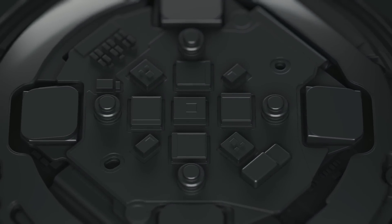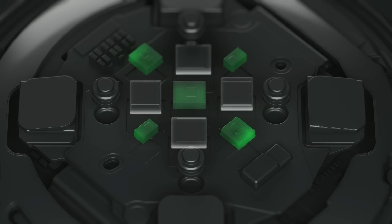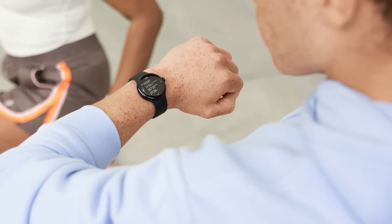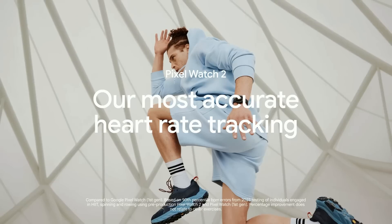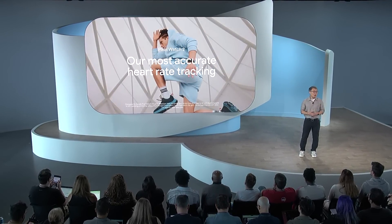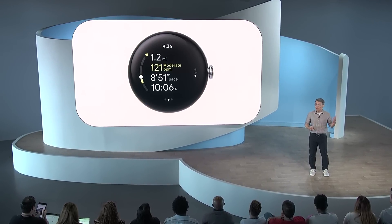Pixel Watch's heart rate sensor has been upgraded from a single-path sensor to a brand new, fully redesigned multi-path sensor. We've increased the number of optical channels that can measure heart rate by 10x compared to the first-gen Pixel Watch, so your heart rate can now be measured in multiple locations on your wrist for a more accurate reading. Combined with an improved ML algorithm, Pixel Watch 2 produces up to 40% more accurate heart rate tracking during vigorous activities like HIIT, spinning, and rowing. New coaching features keep you on pace and in your target heart rate zone, while the more glanceable UI helps you nail your intervals.